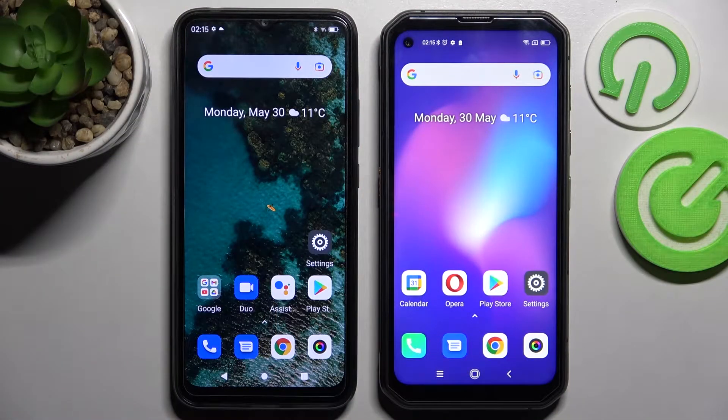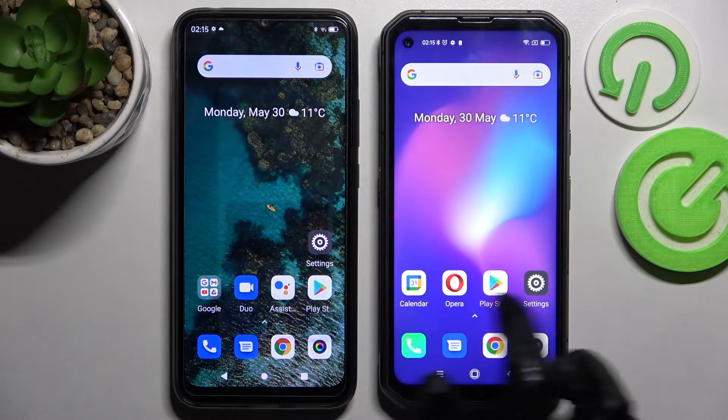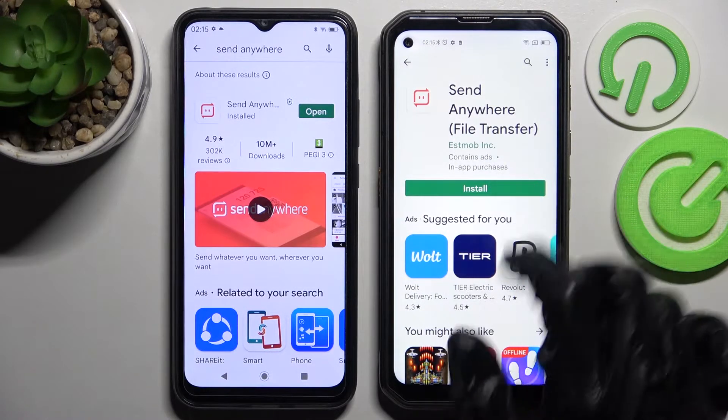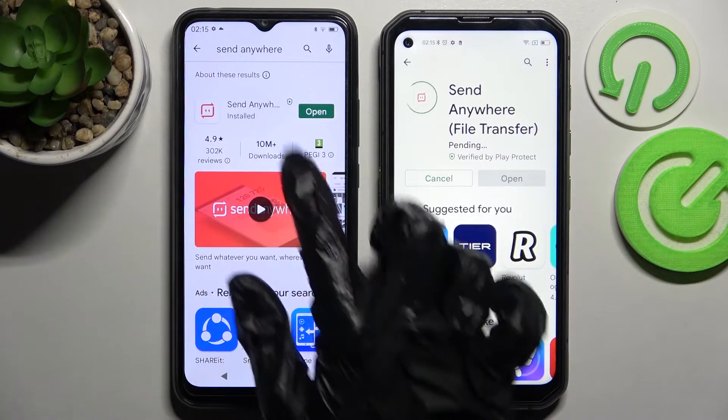Hi! Today I would like to show you how you can transfer files from Blackview A70 to an Android device. Start by going into the Play Store on both of them and installing the free app called Send Anywhere, then open it.